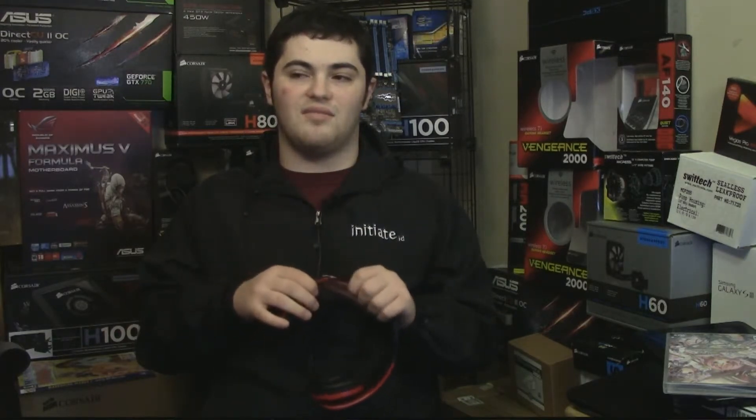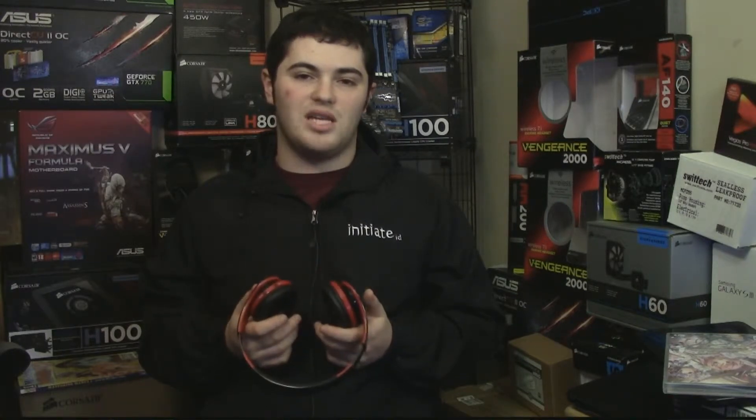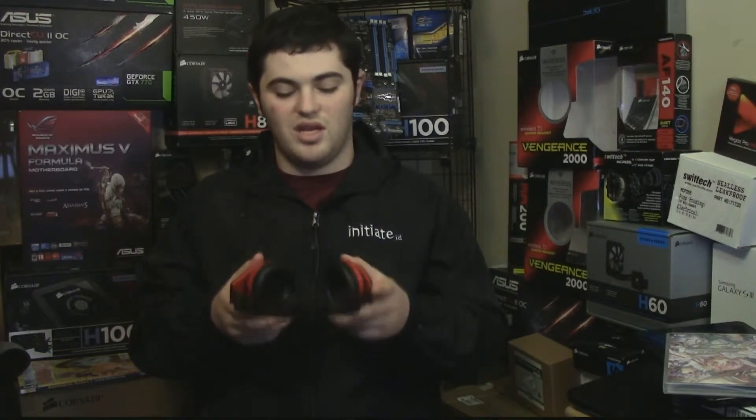These headphones are made in China — I got them sent directly from China. The quality of the headphones is pretty good. When you get a Bluetooth headset you have to know that the sound quality is going to be diminished because of the way Bluetooth works. So if you don't care about the best quality and you care about listening to music, these headphones will fit your need.